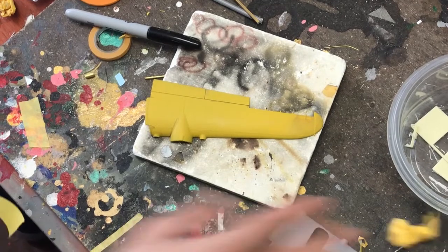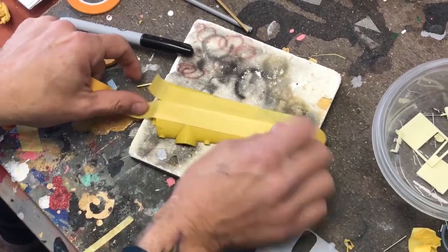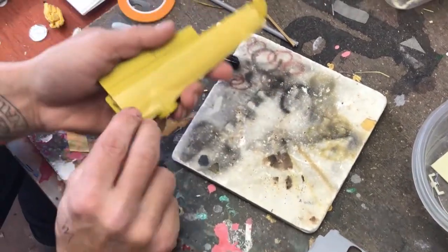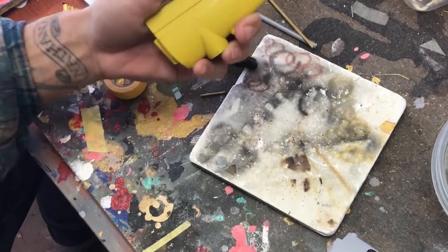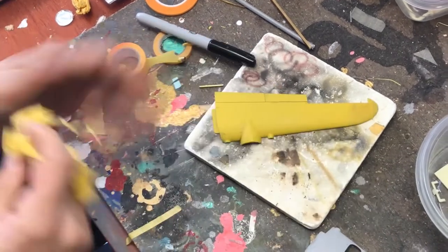Here we have another piece we were fooling around with — this is yellow over gray primer. Just tear it off like a band-aid. You could tear the tape before you even remove the paint.